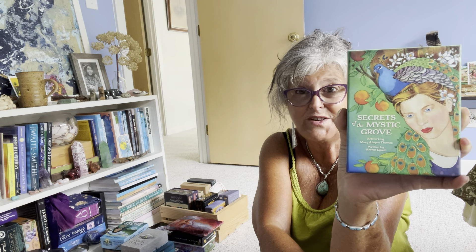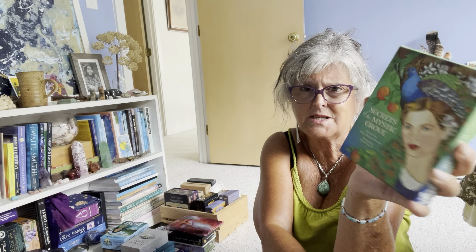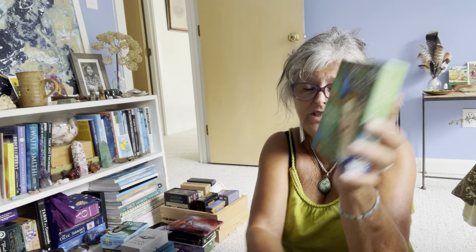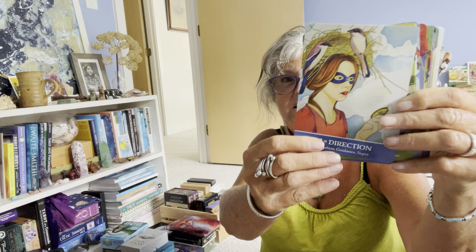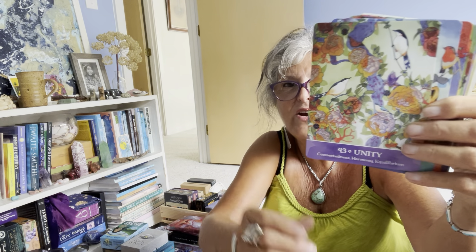Sometimes I'll take that herb or pick it from my garden if I have it. Right now this month I'm working with Hydrangea, which represents transmutation. Next up is Secrets of the Mystic Grove. I had issues with this deck at first because there's absolutely zero diversity or inclusivity — it's all conventionally pretty white women.